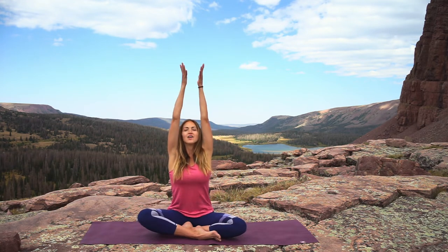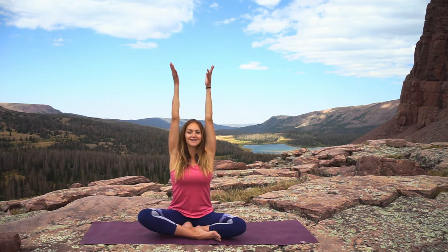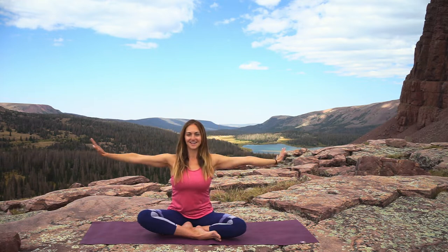Come back to neutral. Inhale the arms up overhead, reaching through the fingertips, press the palms together, and exhale the arms down. Inhale them up again and exhale down.